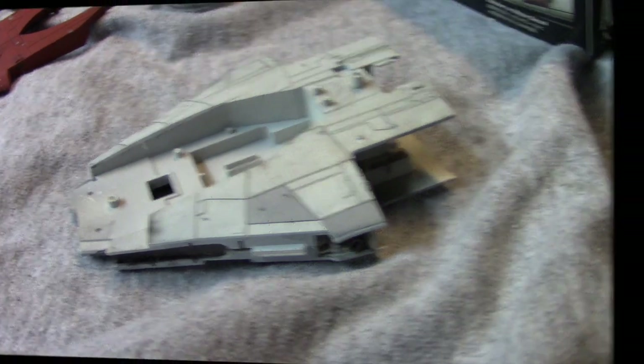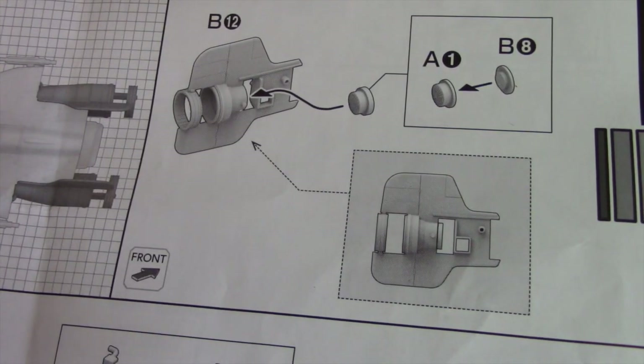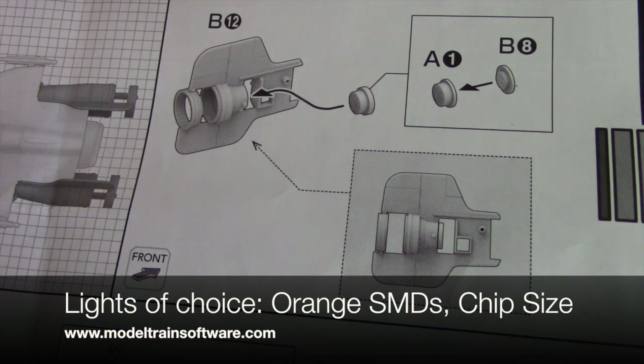Now let's talk about lighting. As I've mentioned in my video about lighting, you want to think about what you want to accomplish, the size of your model, and the spaces you have to work with. We have a 1/72 scale model kit, so our pieces are small and the spaces are going to be tight. SMD chip size lights are going to be a perfect choice here — the lights are small and the wires are very thin. The lights I've ordered are chip size SMD lights from ModeltrainSoftware.com.